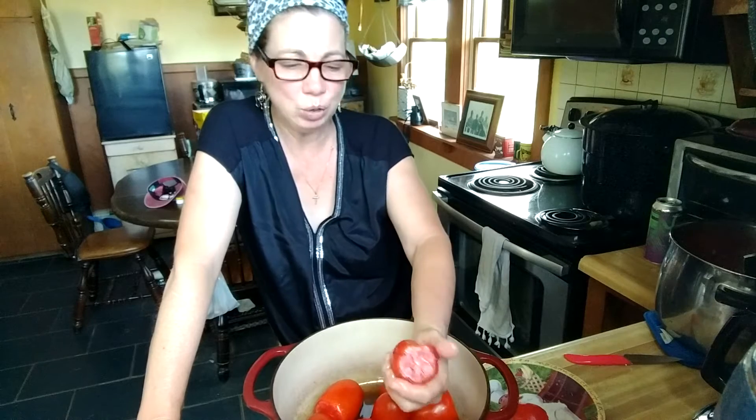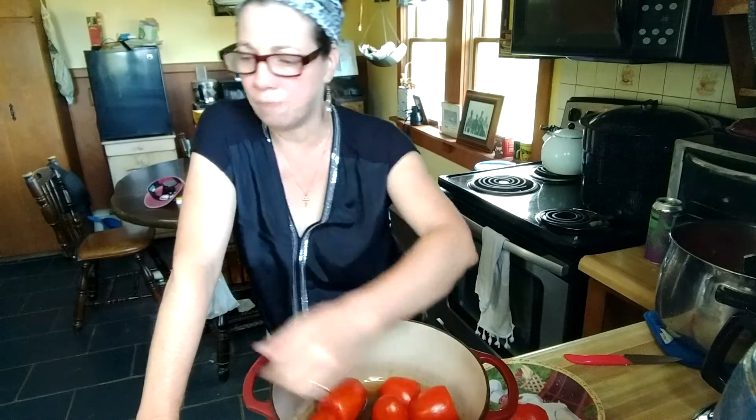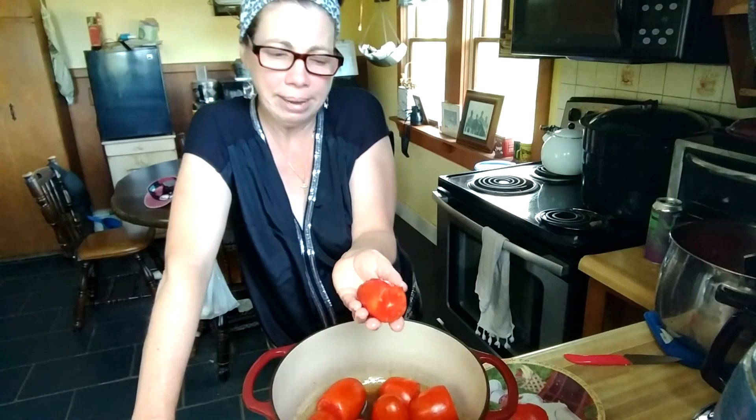I'm Miss Kris and this is another episode of Miss Kris's Farm Feeds, and today we are making stew tomatoes. Tomatoes are kind of ending in my garden right now. I ended up going to the farmer's market and they had a giant box of tomatoes for only 20 bucks — they were really nice plum tomatoes.